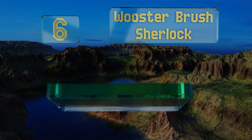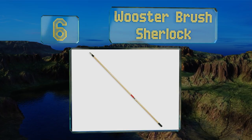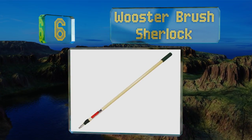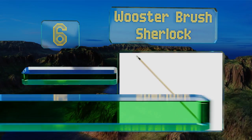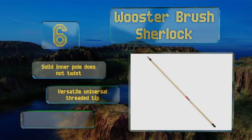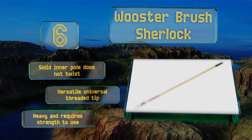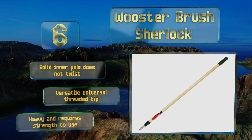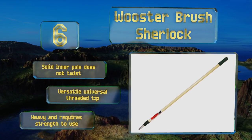Moving up our list to number six, constructed with a quick-release lock made of durable nylon and a heavy-duty brass pin, the Worcester Brass Sherlock is rugged and sturdy. You can easily modify its length in six-inch increments with a simple touch of your thumb. Its solid inner pole doesn't twist and it has a versatile universal threaded tip. However, it is heavy and requires some strength to use.